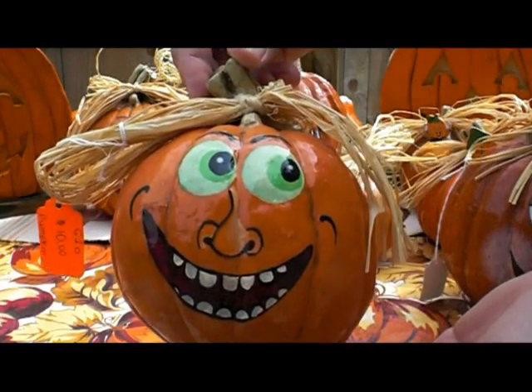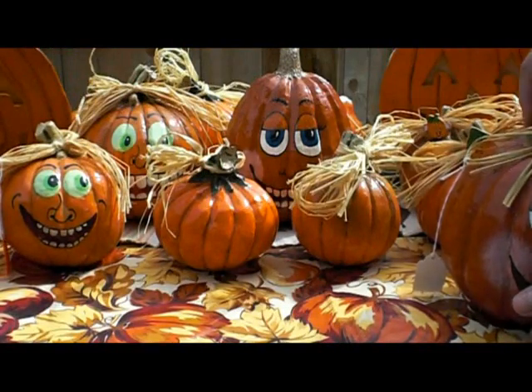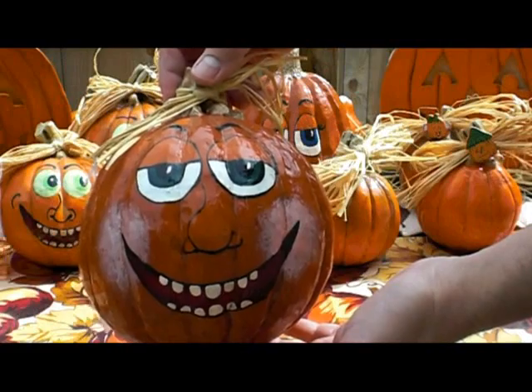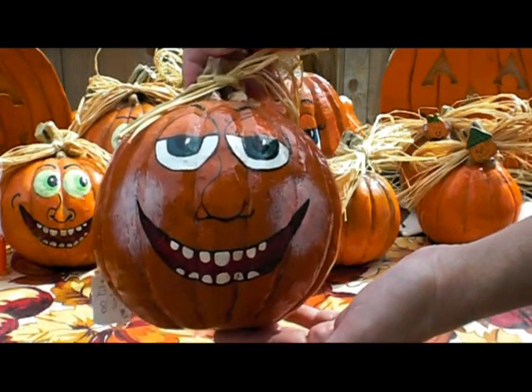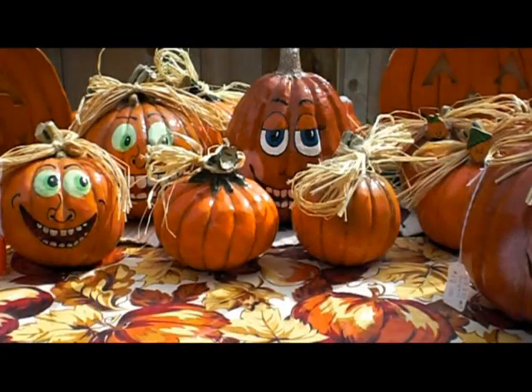This particular one has glow-in-the-dark eyes and a big grin with some rosy cheeks on there. Experiment with different expressions and things like that.